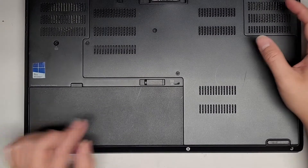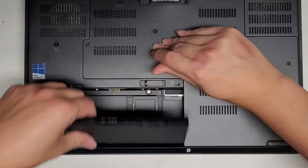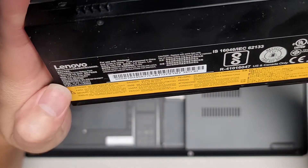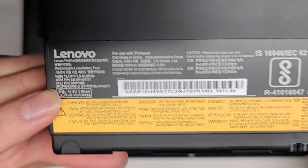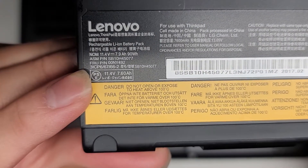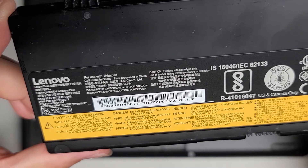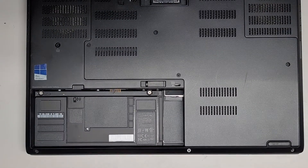We're going to remove the battery. The battery is right here; it comes out by sliding this latch over and then you lift up here. They have some ASM and FRU part numbers, but if you go on Amazon and search P50 battery, you can probably find it. If not, let me know and I'll find a link and send you that.